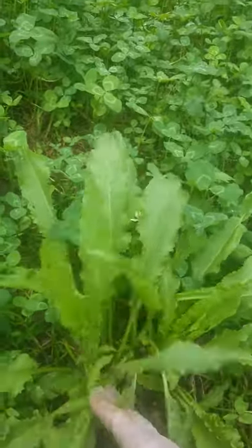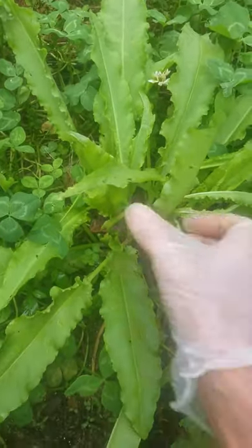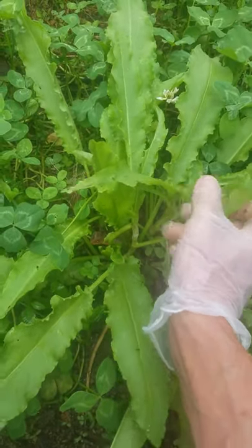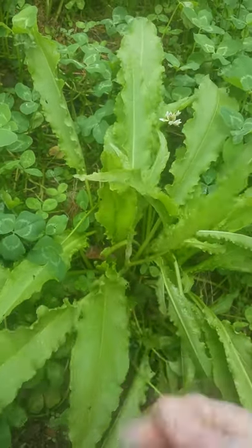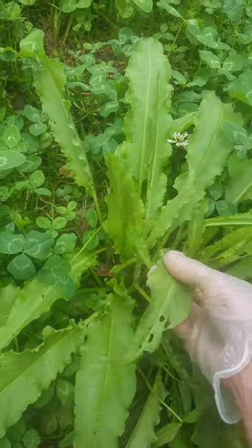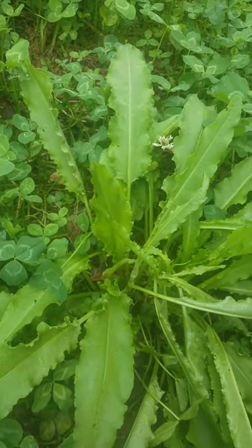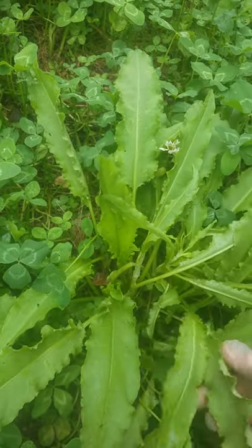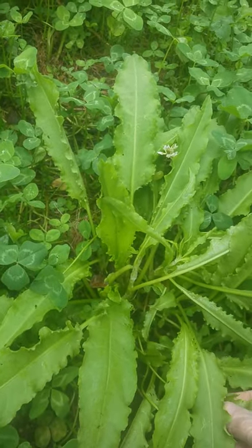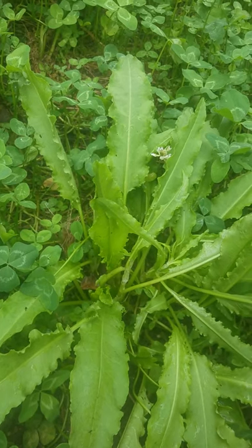Another thing I've decided is that if I can let little bugs that I can't see do things to my food that I can't see when I'm fermenting, and those little bugs are breaking down the food in a good way for me, making the nutrition more available — then I should think the same way here.